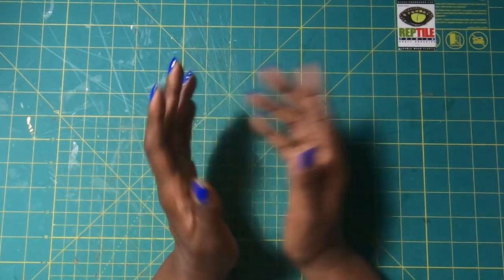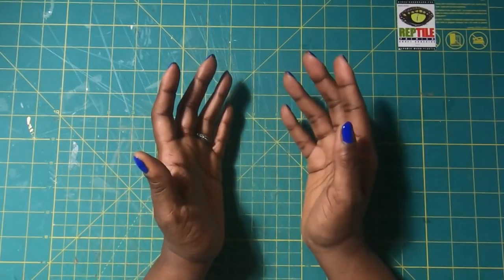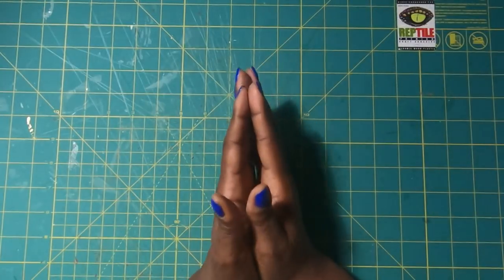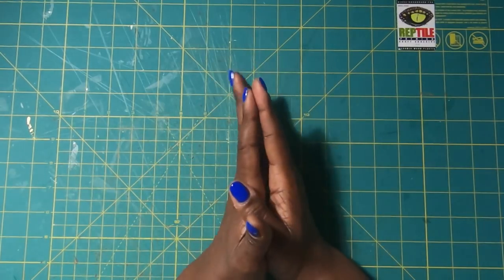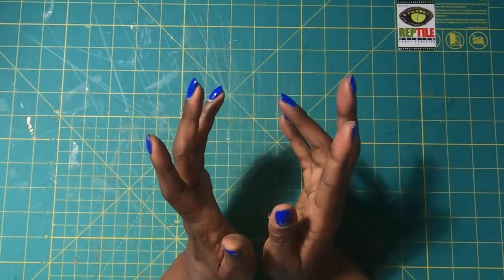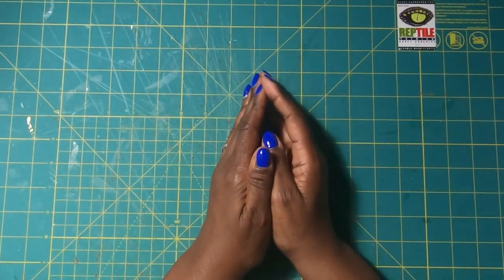Here are the two projects that are first in this brand new segment on my channel. Here is project number one, and here is a picture of project number two. Both of these are from Kirkland's. Both of these I would love to have in my home, but I am not going to pay that price for them. I am going to try to see if I can make them, and I am always going to try my best to nail it.